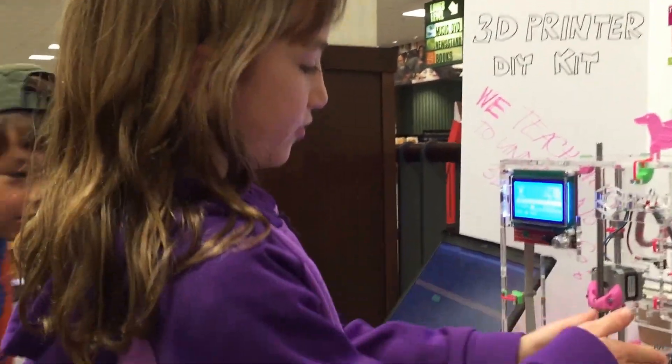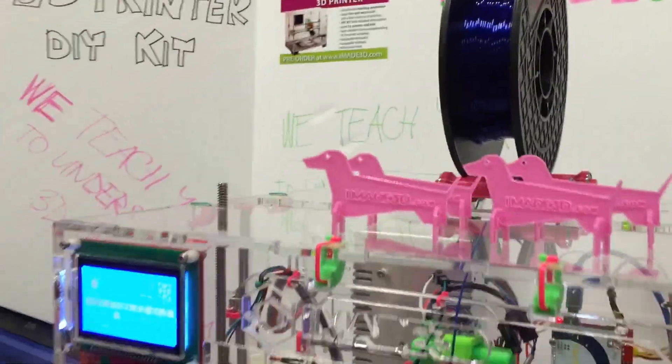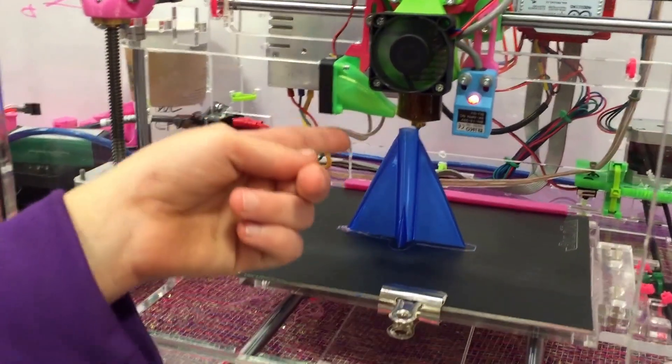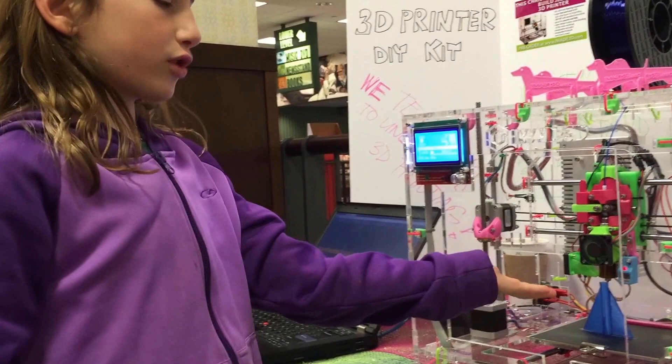It works. You see how this rocket is blue? So you take this blue plastic and it comes down in here and it heats it up and melts it. Then it comes through here and makes different layers like a glue gun.